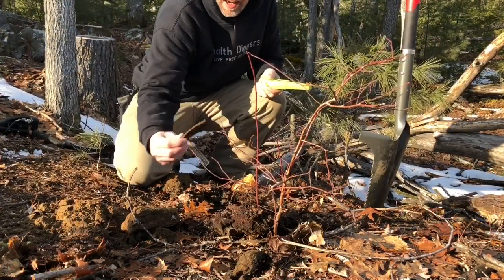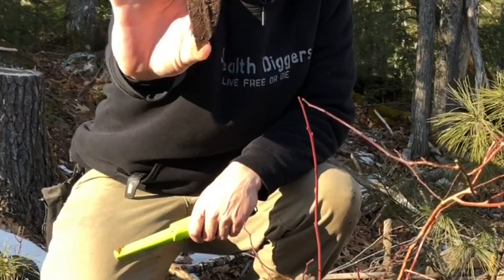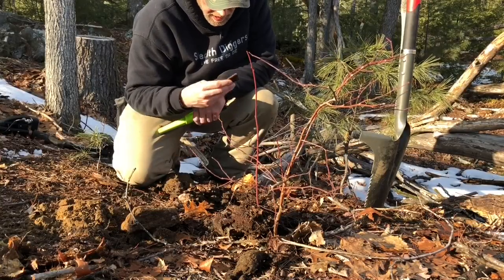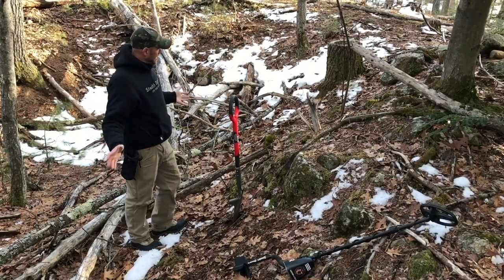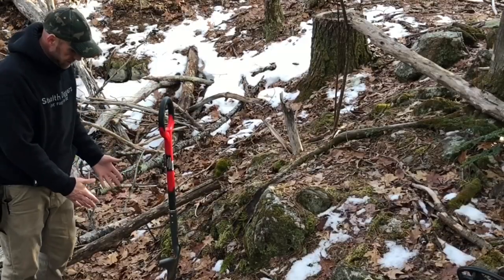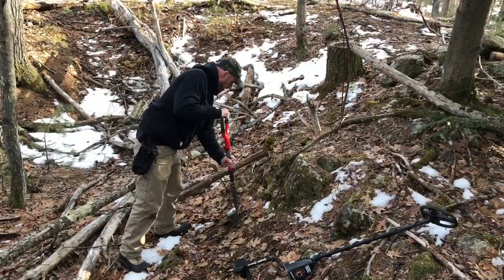There is our target — it's part of a bean pot, otherwise known as a Dutch oven, just a big chunk of iron. The shovel got it out of the ground. I'm right in the old cellar hole, and all the rocks, water, and frost have come down in here — this is a real pain.